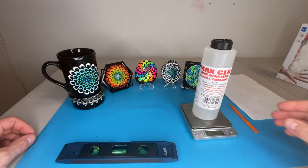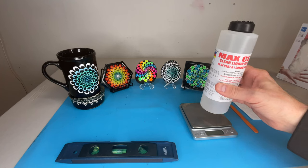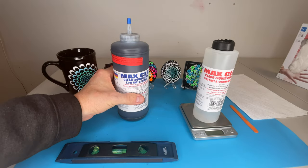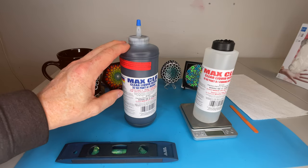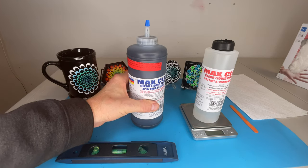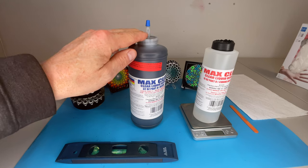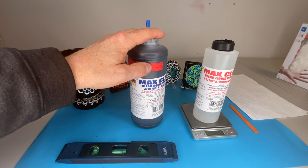This is Part B of Max CLR, which looks the same as the clear version you'd normally order. But here is the star of the show - this is what's very different. Normally when you order this it comes in clear, and if you want to make it black you have to add pigment to it. But I was able to order it already in black. I do a lot of black backgrounds so I had no problem ordering a larger amount in this color.